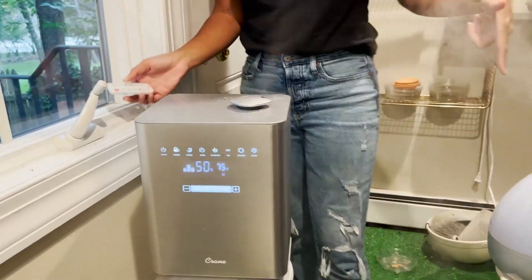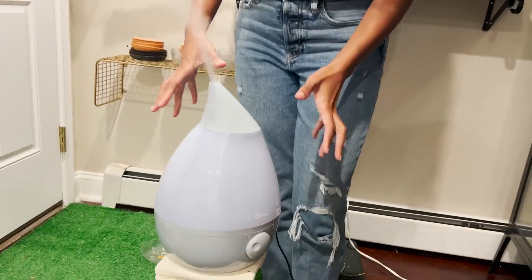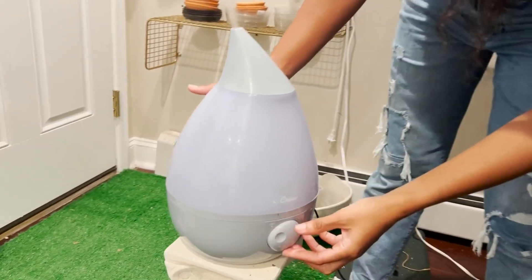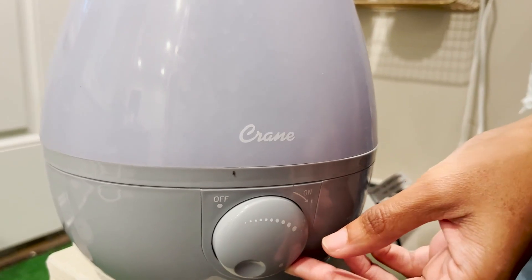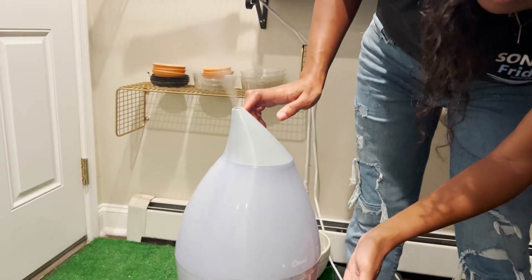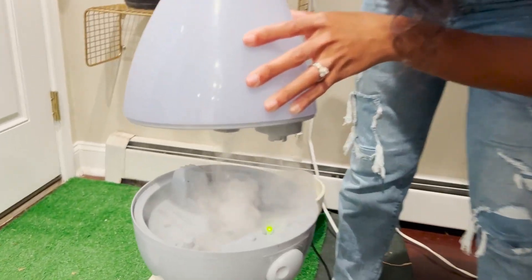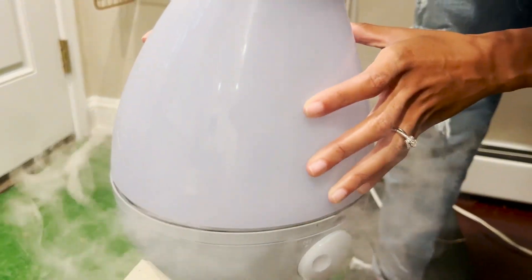Unlike this one — this one doesn't have a remote control, but it does have a cool design. I love this teardrop look; it comes in various different colors. You simply turn it up or down by this dial to change the stream of how much humid air is coming out. The water comes in right here — look at that bubbling up, that is so cool!